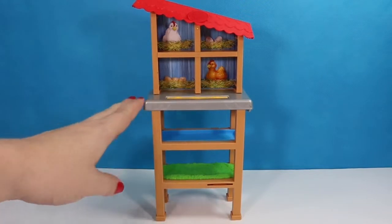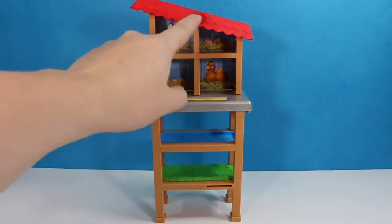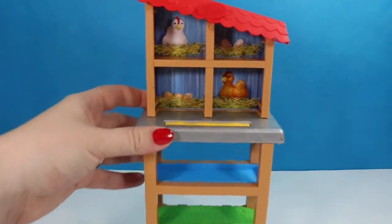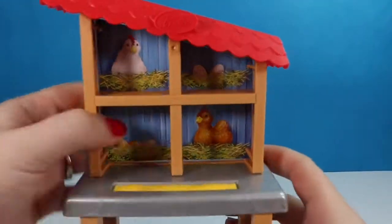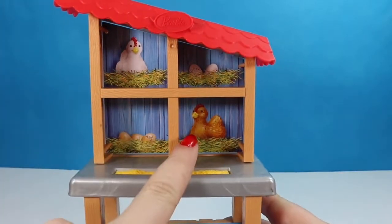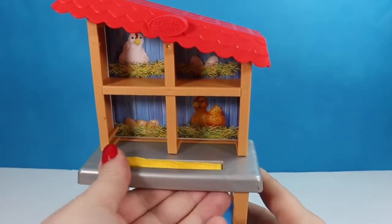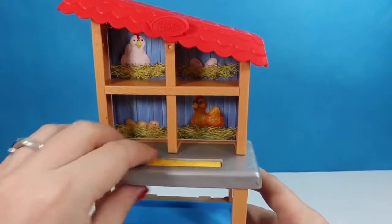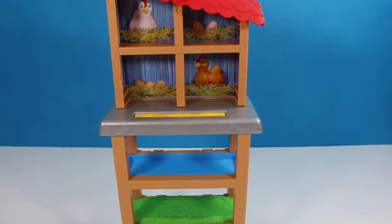This is the main play piece in our play set. There is a little chicken house on the top with a slanted roof and two shelves. Taking a closer look at the top half, there is a cardboard backing piece held on there, and as long as you don't push too hard it should stay right where it's at. We have two chickens in the background and two little nests with some eggs in them. There's also a little place for chicken feed that you can pop up, a little blue shelf, and a grassy shelf area for the chickens.